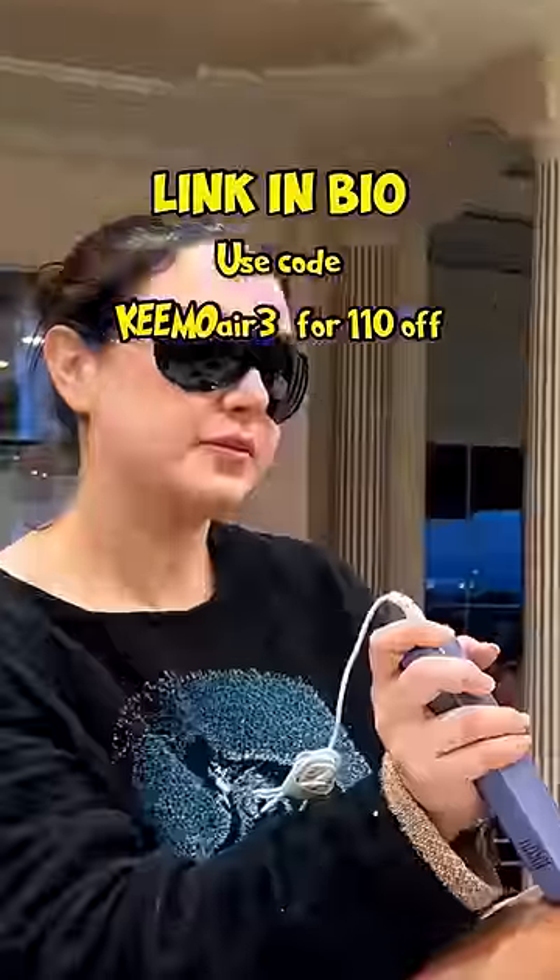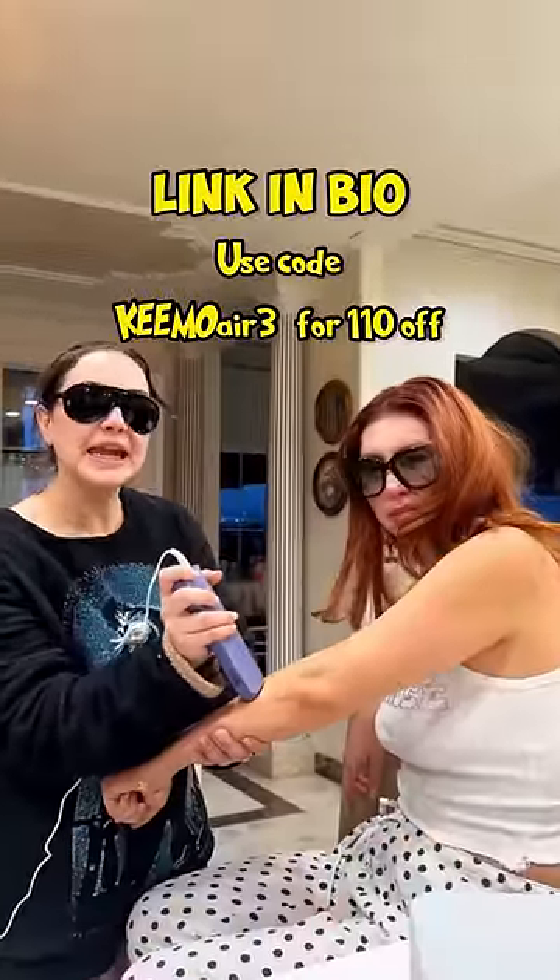This is the before and after. A couple more sessions and I'll be completely hairless. So are we going to do my other armpit, or? I'm busy. You're just getting in line.